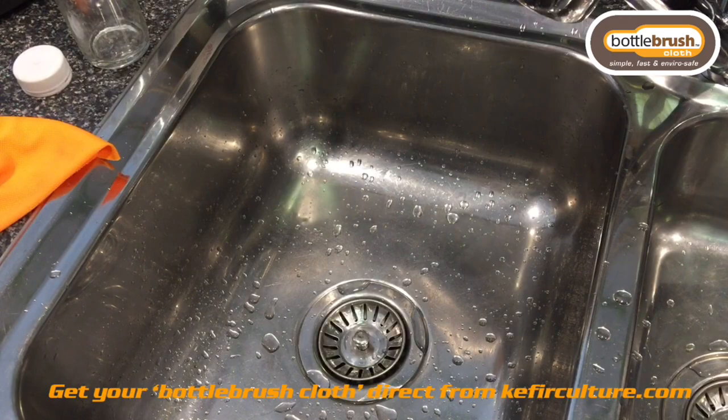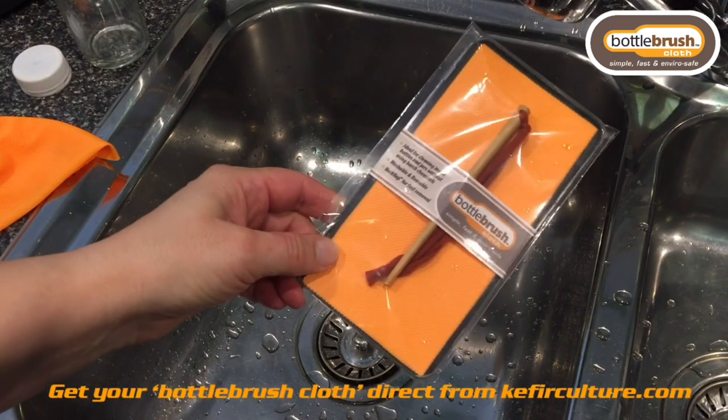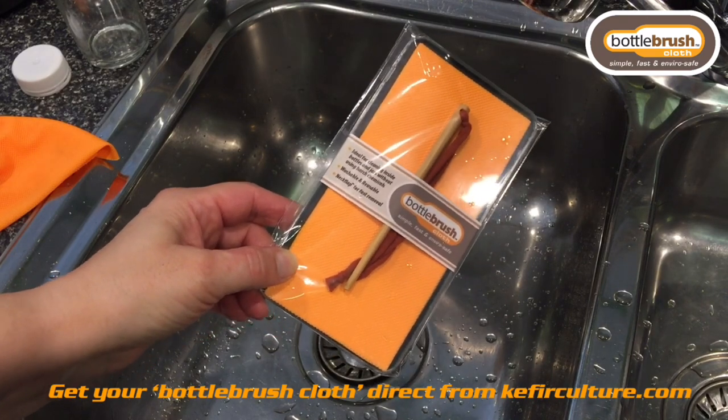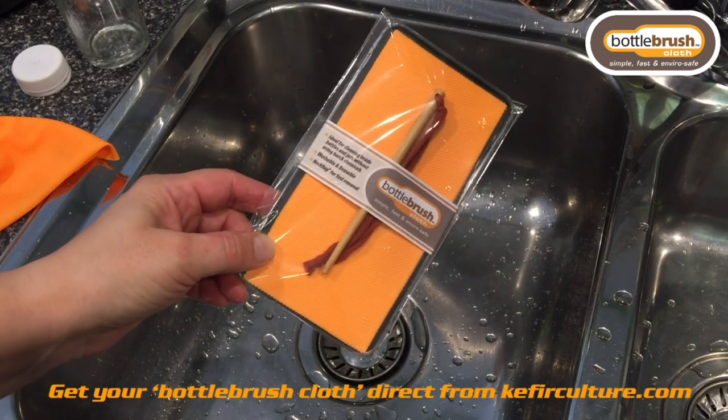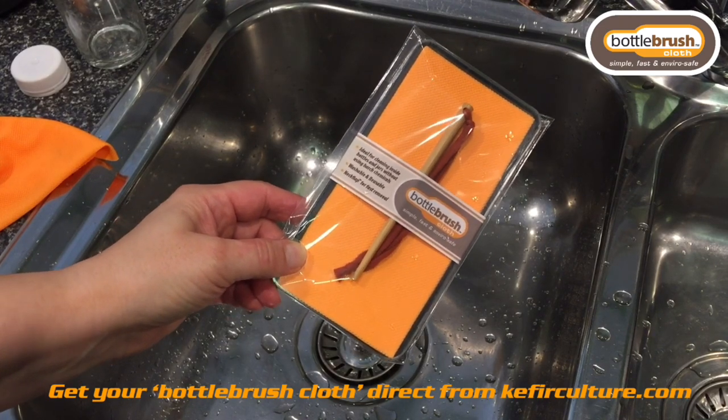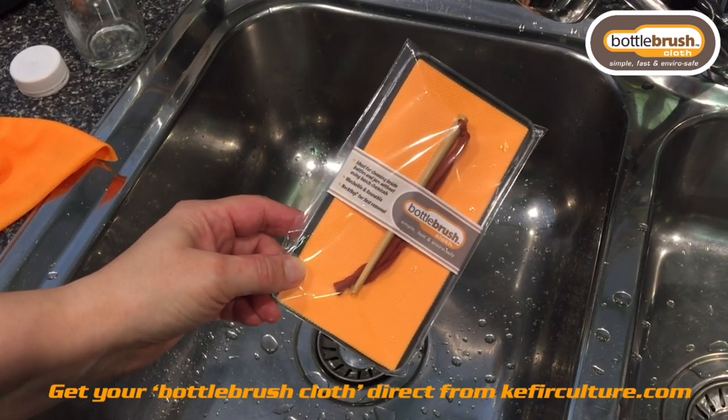Think about it — the bottle brush cloth — come and talk to us. We've got an introductory offer: if you buy two you get a discount. Just check out the website at kaffiaculture.com for more details. Thank you.